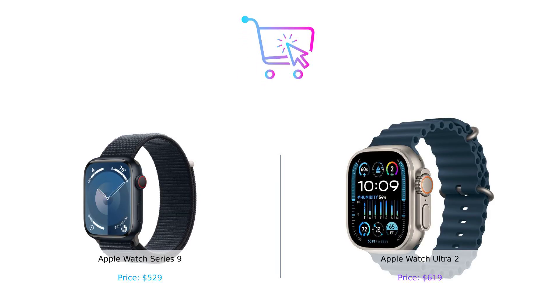So, which watch should you buy? If you're looking for a stylish everyday companion that's packed with features, the Series 9 is the way to go. But if you want a rugged, adventure-ready smartwatch that can withstand the wildest of escapades, the Ultra 2 is your best bet. Remember folks, whether you're scaling mountains or just scaling your couch, make sure to buy smart. Don't forget to like, subscribe, and leave a comment about which product you prefer and why. Product links are in the description.